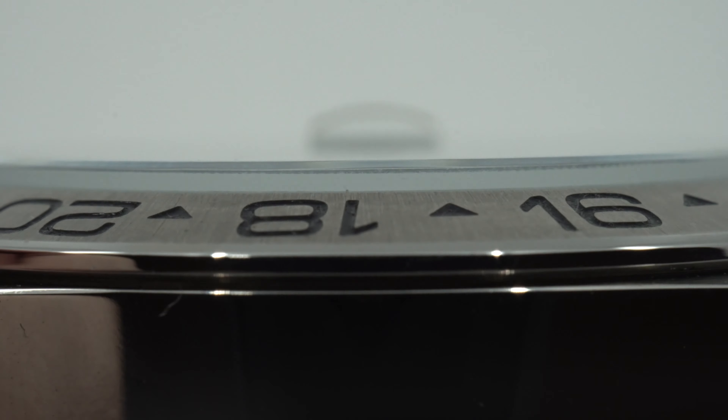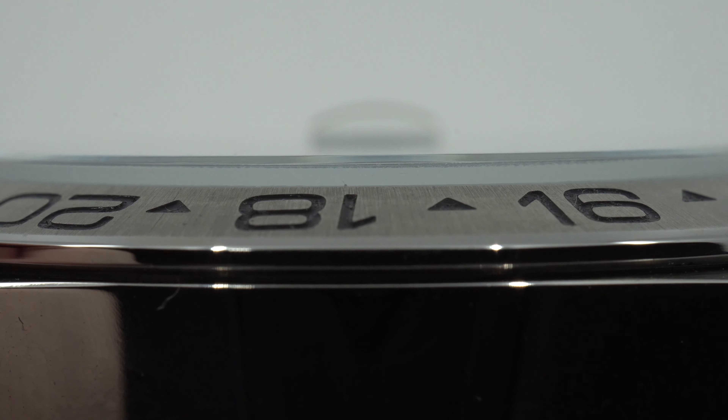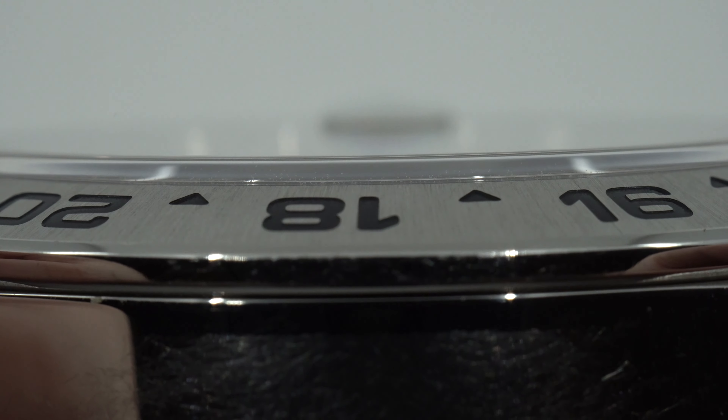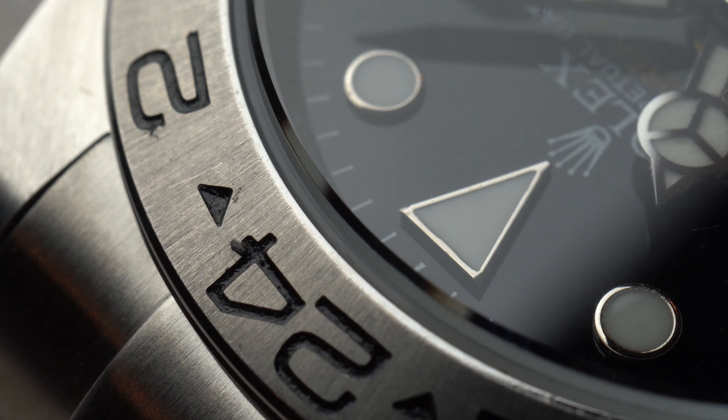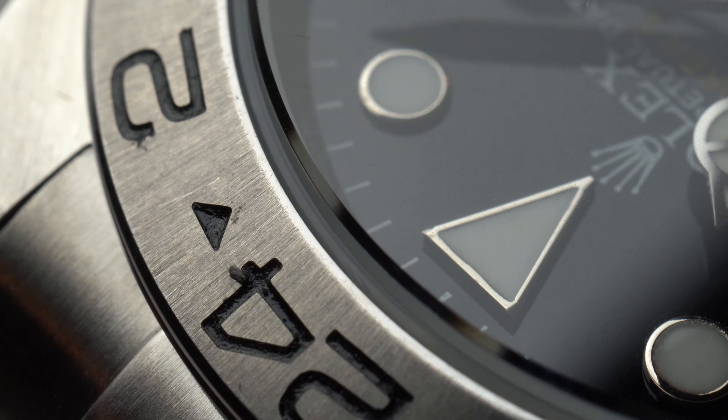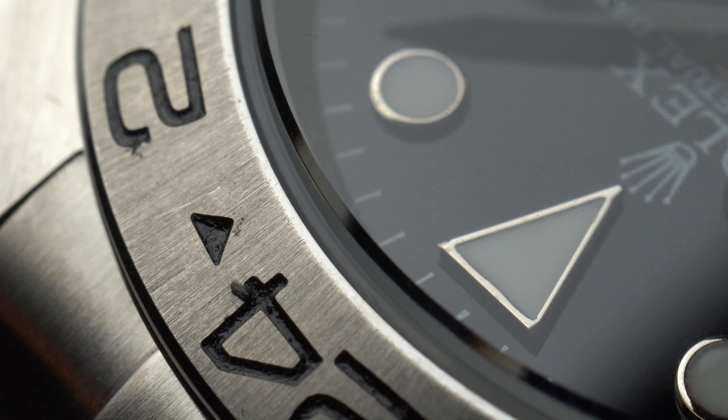On the bezel, it almost seems as if they carved the numbers, as opposed to the real one where the font isn't bold. If you look closely, you'll see the imperfection on the 24-hour mark, and the paint is completely not up to par.